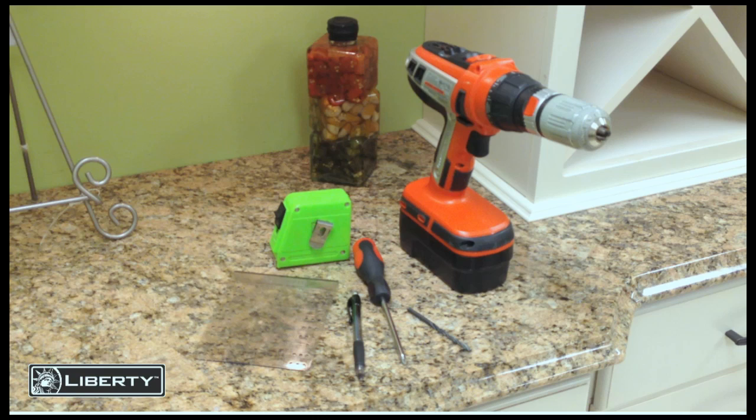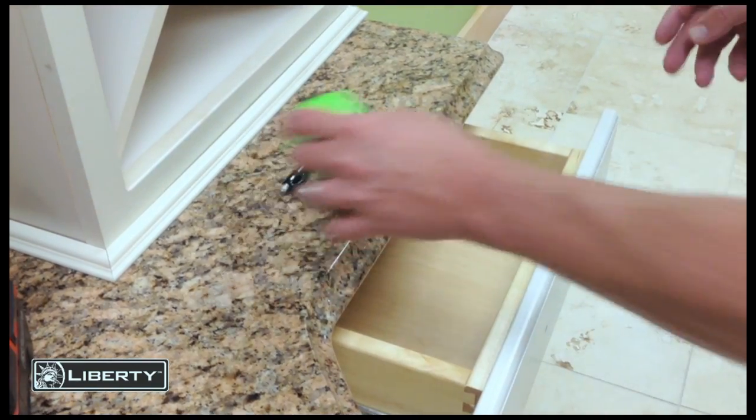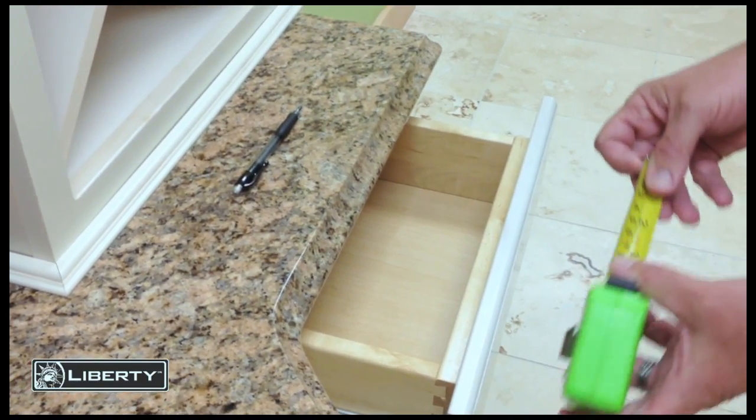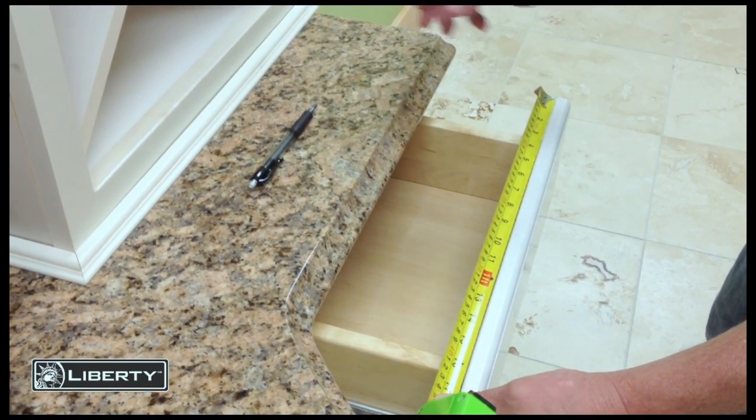First, make sure you have all the needed tools handy to install your knobs and pulls using the Align Right template from Liberty Hardware. Measure your drawer to find the center point of the drawer width.